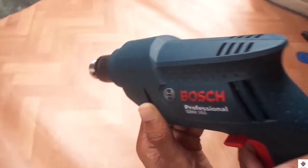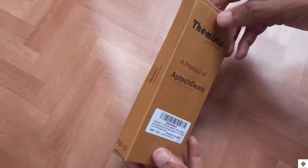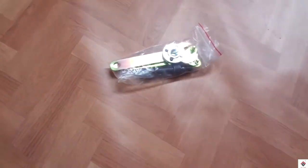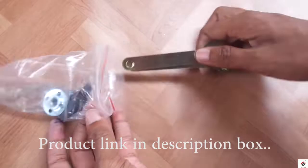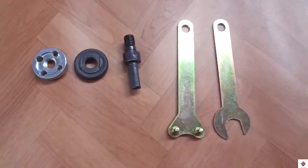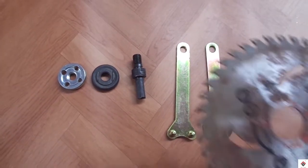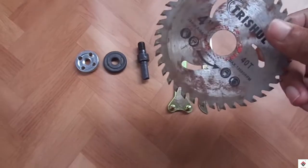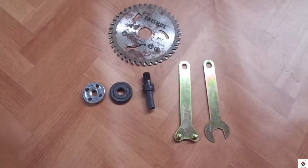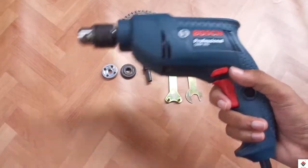This is my drilling machine which I bought recently. Along with this, I have also bought a connector for the cutting blade. The blade I have purchased separately in the offline market. You can easily connect this on your drilling machine.